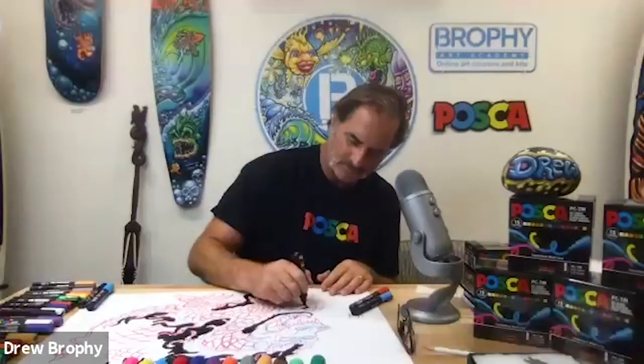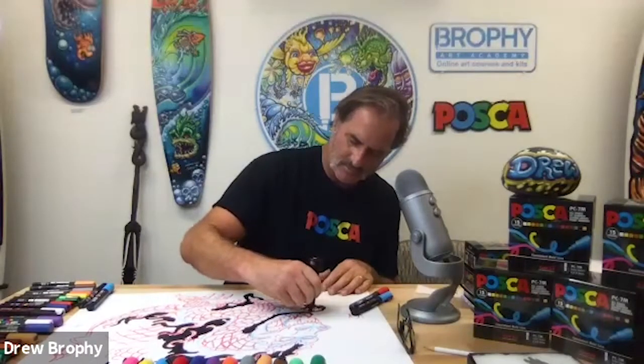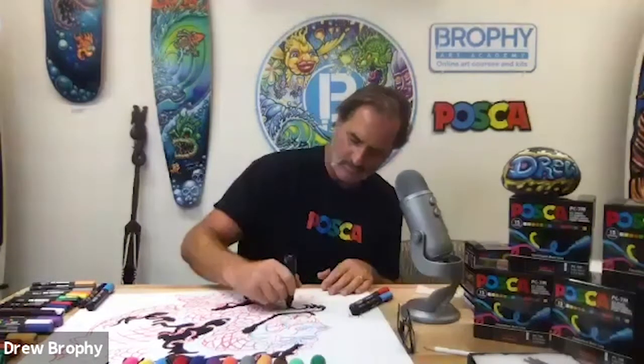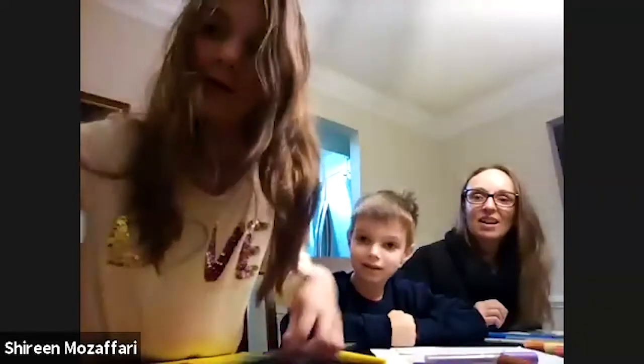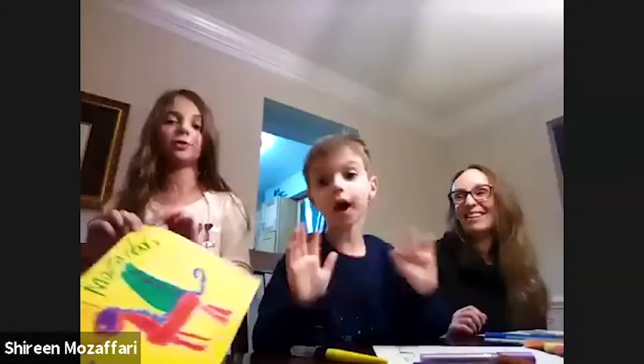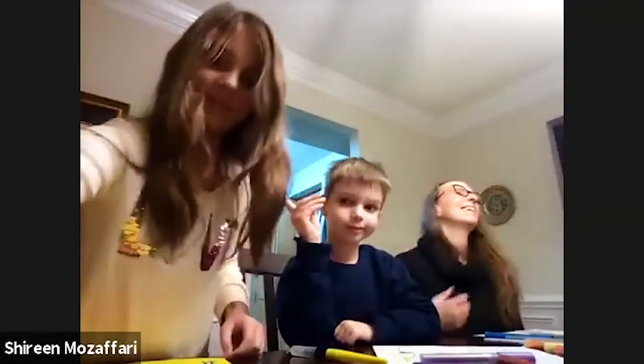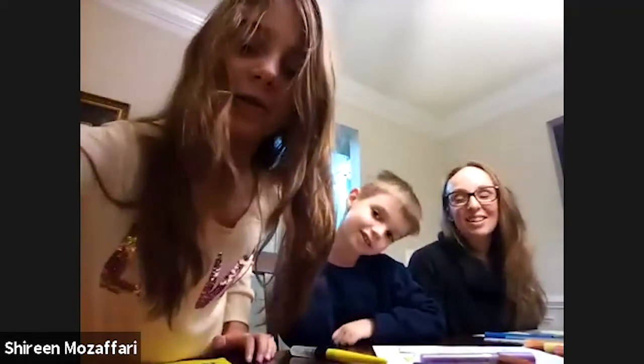Next we're going to go to Shireen, then Debra, then Matthew, going a little faster. Shireen, if you're ready, we're coming over to you. Look at that. My brother has a question — could he share Play-Doh? Let's see your Play-Doh. Oh wait, could he share later? I thought you made a dragon out of Play-Doh. We're wrapping it up in a couple of minutes, so you might as well just show us now.